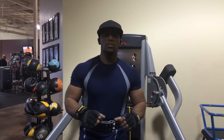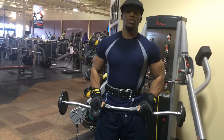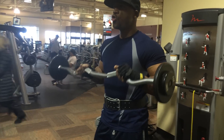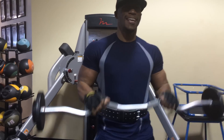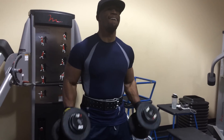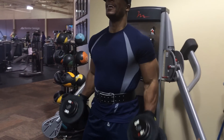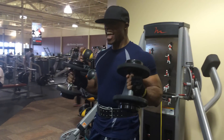You're going to do 10 reps with the easy curl bar, reverse curls, and then you're going to do 10 reps with the dumbbells. Put your hands over the top. Make sure you squeeze — squeeze at the top. Now your hammer curls. One more.